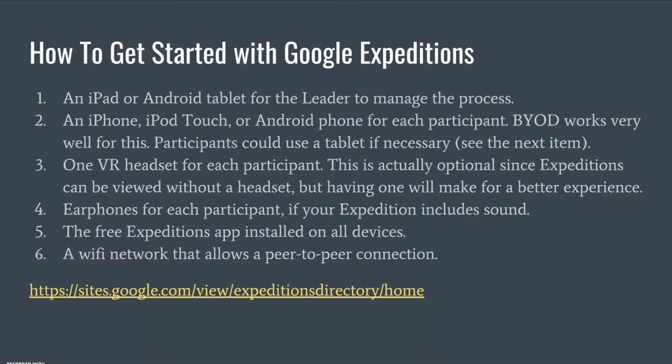Let's look at how to get started with Google Expeditions. First, you want to make sure you have an iPad or Android device for the leader — the teacher or facilitator of the expedition — to manage the process. Second, you either want to have an iPhone, iPod Touch, or Android phone for each participant that's going to have a VR viewer. Bring-your-own-device setups work very well for this, but participants could also use a tablet. One VR headset per participant is optional, since expeditions can also be used on the iPad. Earphones for each participant are needed if your expedition includes sound.